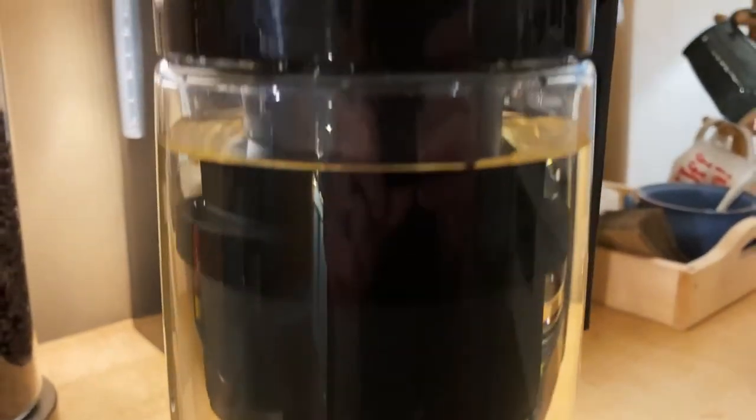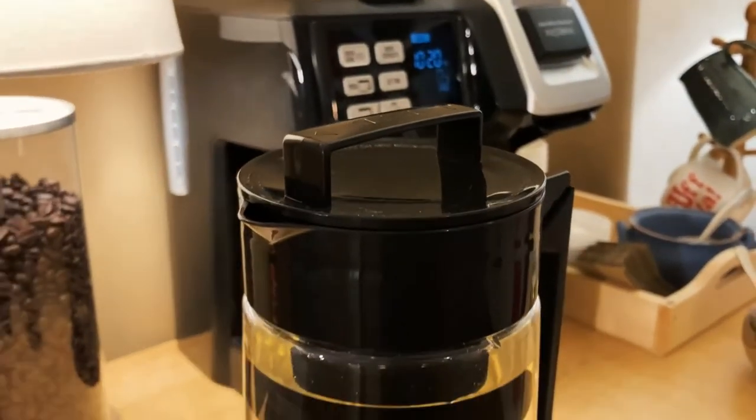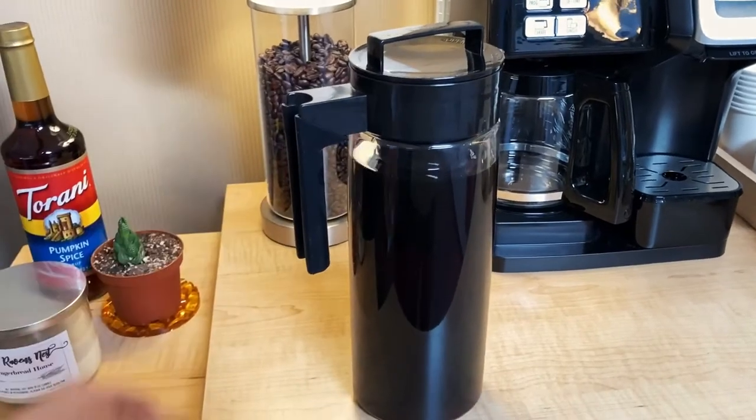Let the coffee pitcher sit in the fridge for anywhere from 12 to 24 hours, depending on the level of strength you want in your coffee, and you're all set to go.